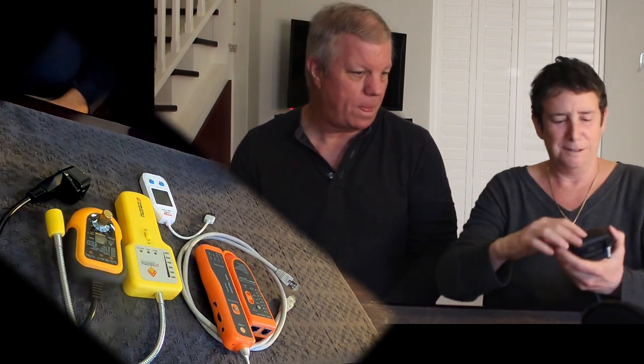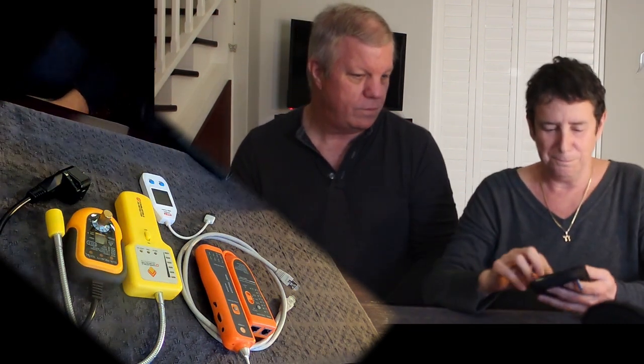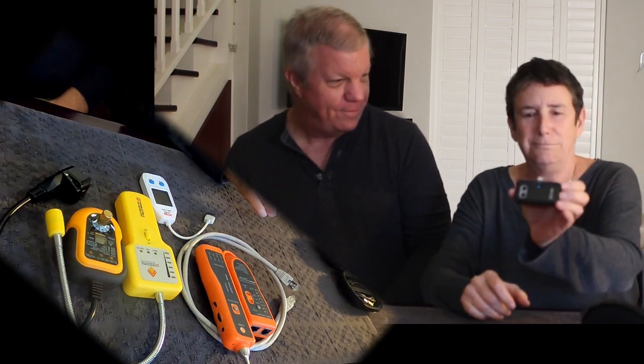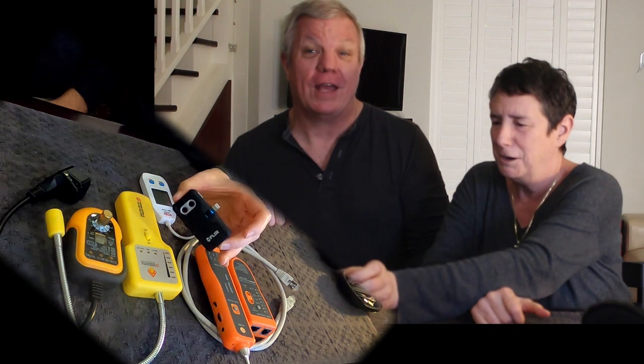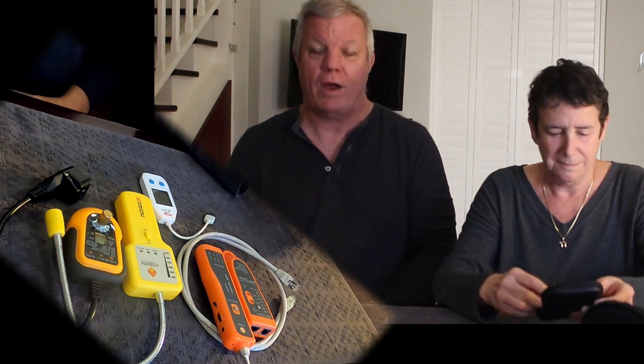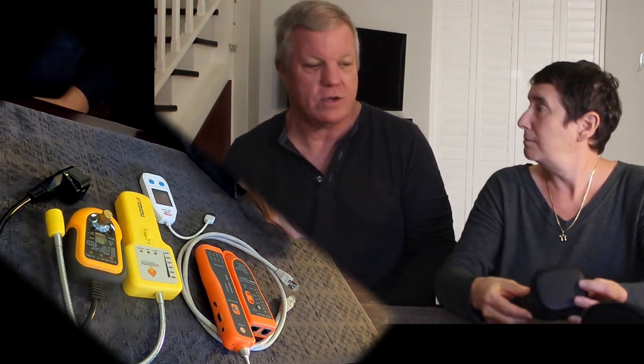This is a FLIR camera — an attachment that goes on to the bottom of our iPhones and turns the iPhone into a thermal imaging camera. This is really handy for finding leaks around portals, but it's also great for checking your wiring. If you put a load on the wiring in a wiring cabinet, for instance, if any one of the wires gets hotter than the others it'll show up on thermal imaging and show you that that wire is overloaded.